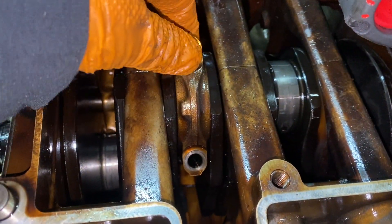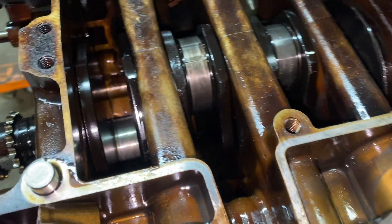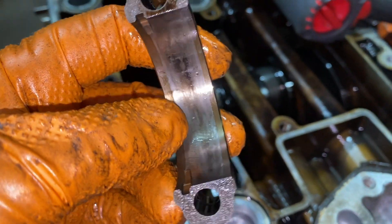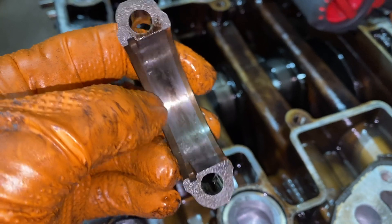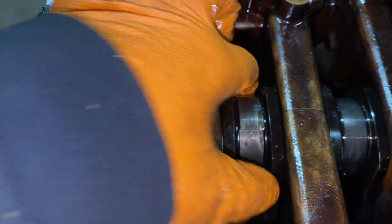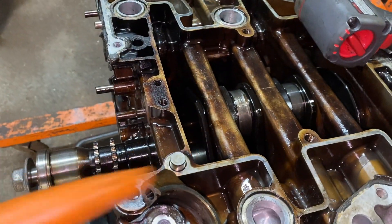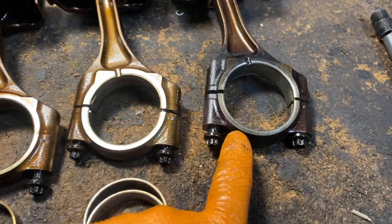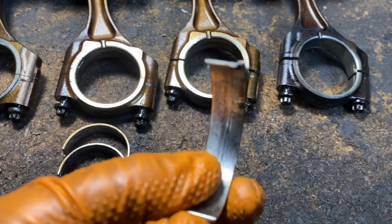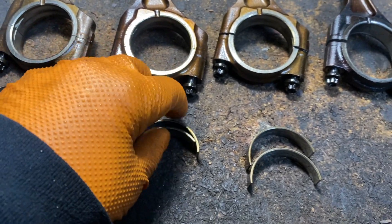I took off number two and pushed it right away — there's the bearing right there. This one was just getting ready to seize as well. I'm going to measure them, but this one looks destroyed. The other one is still turning, which is a good thing, but they're all in bad shape. I'm going to replace this one. These bearings were almost all getting ready to seize. The ones I just showed you aren't seized yet, so they won't destroy the connecting rod.